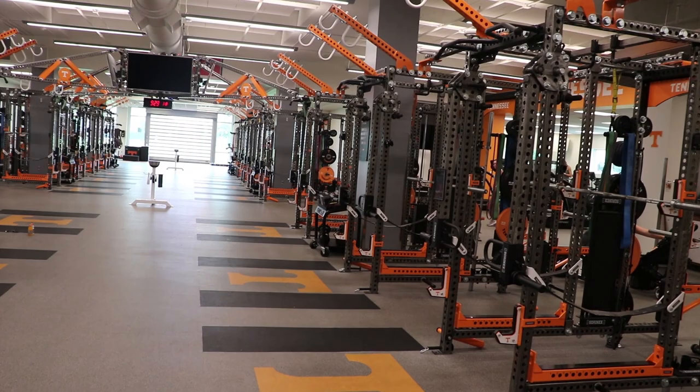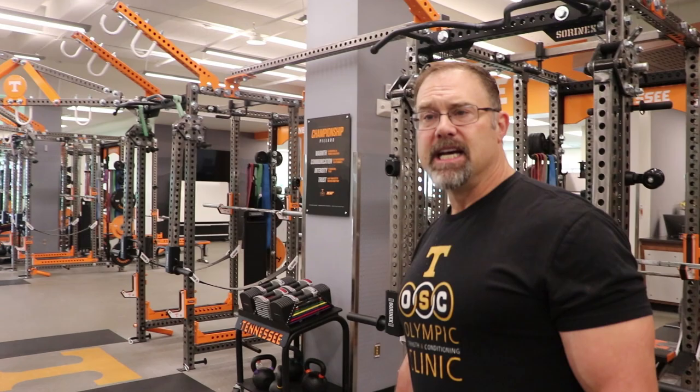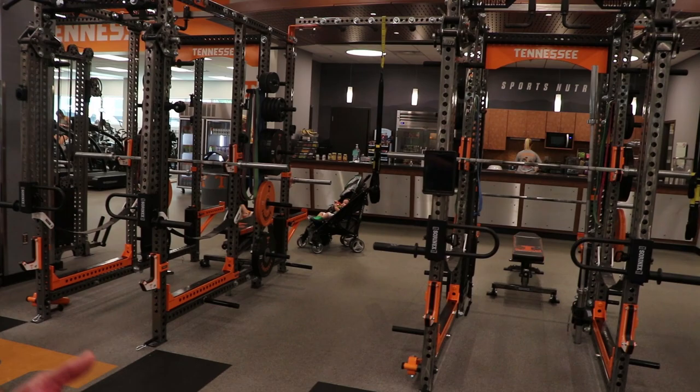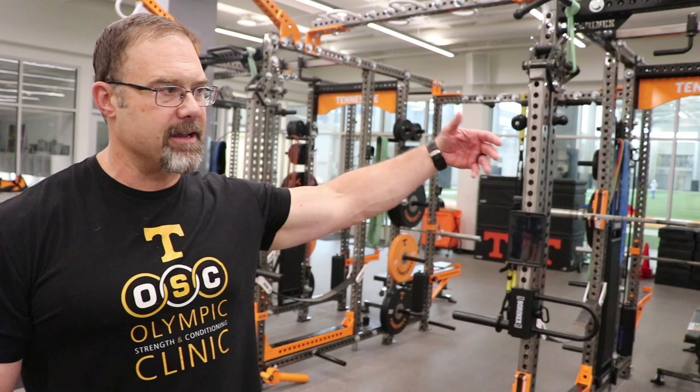This is where we do all of our training for the Olympic sports. It's about a year and a half old. It's got a lot of the Sorenex equipment, and we love it — it's super solid and adjustable. You can do a lot of different exercises with it. When you're talking about 15 different sports with athletes from 5 feet to 6'10", you have to have a lot of adjustability, and your programming is not limited in any way.